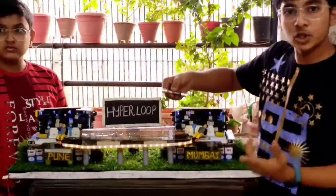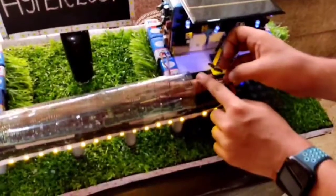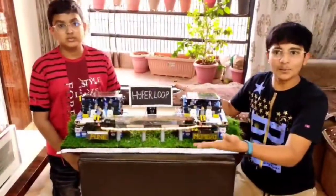Now I will show you how this works in the coil. This is our project about Hyperloop. Thank you!